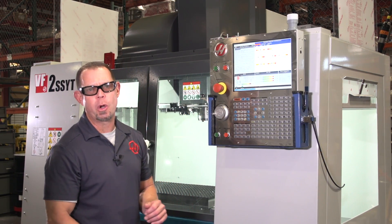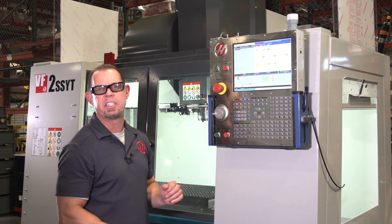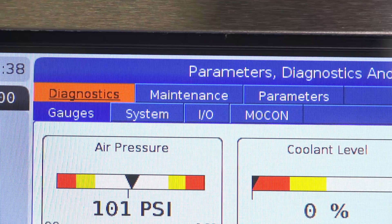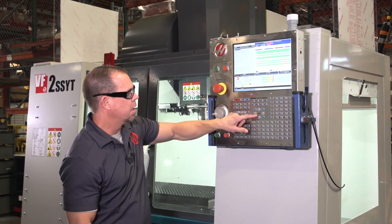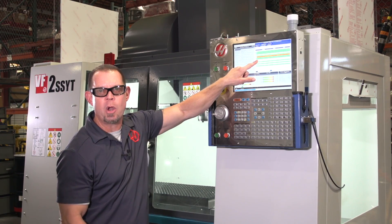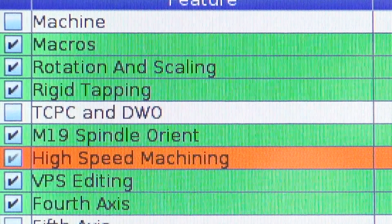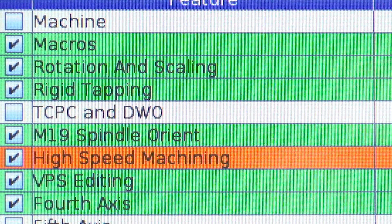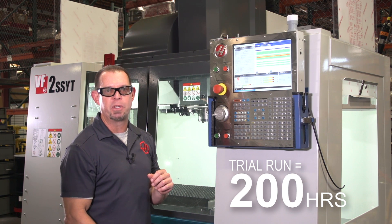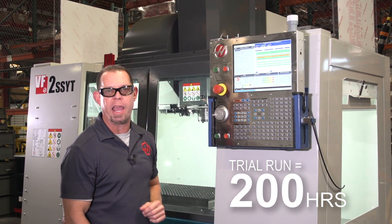If you've got a Haas Next Generation Controller — NGC — like we do on this brand new VF2 SSYT, it's really simple. All you've got to do is come to the Diagnostics button, arrow over to Parameters, and then simply arrow down until you get to the option you want to try. In this case, it's high speed machining — then it's simply Enter to enable it. One thing to remember: you get 200 hours on any option to try it, and that's 200 hours of machine-on time. So you don't want to enable this on a Friday afternoon and go home for the weekend, because you'll burn half the hours.